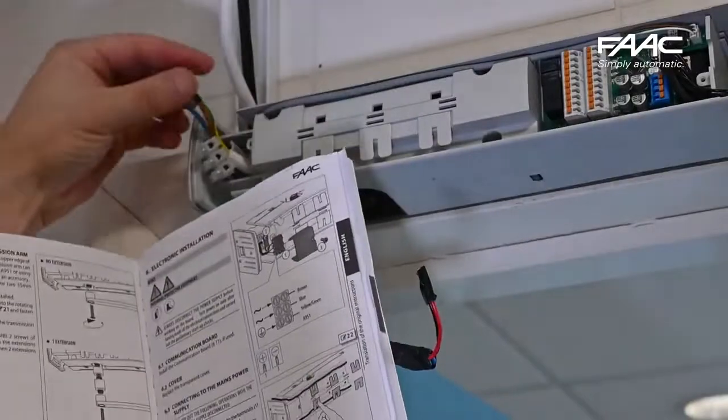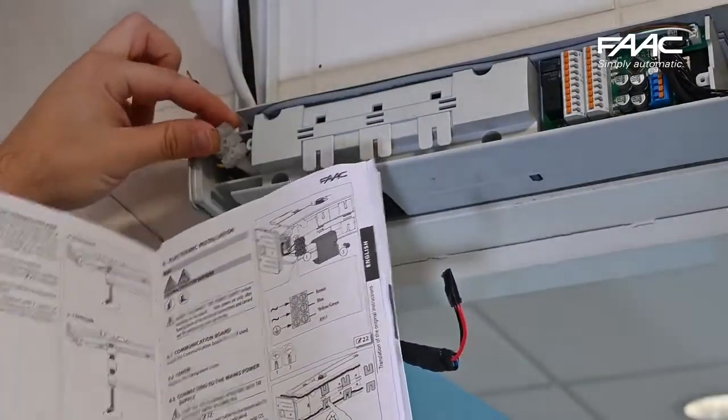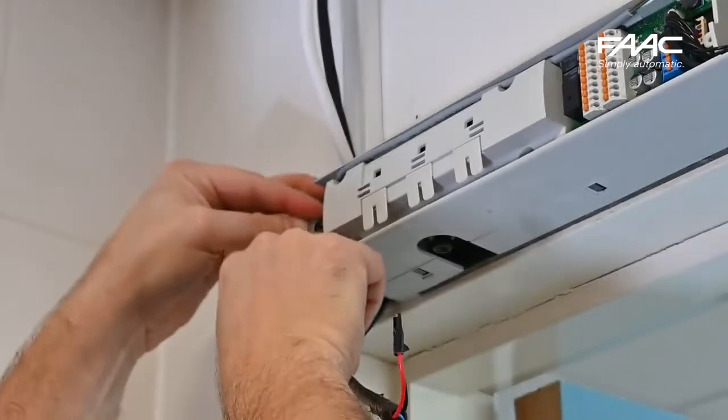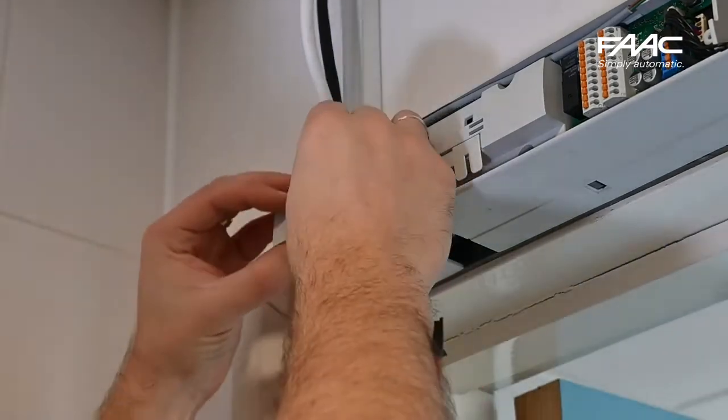Use your manual to connect and wire up your mains power. Make sure that the power is disabled at the fuse spur or the fuse is taken out. Once you've made your terminal connections per the manual, there is a little cap that goes over the top to keep it safe.